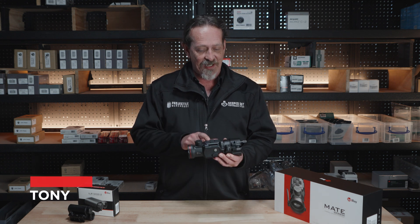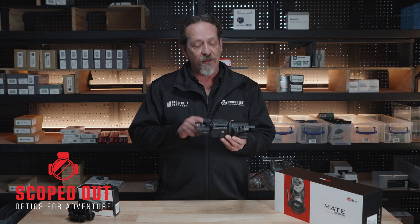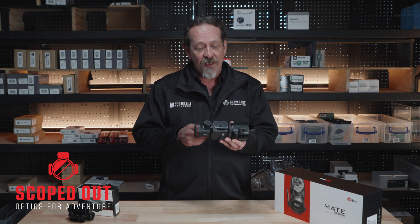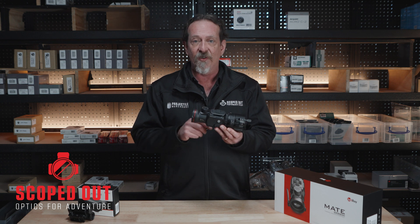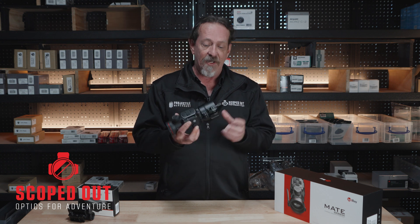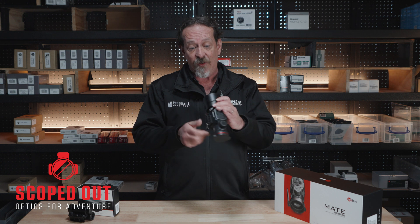Hey, Tony from Scoped Out. Today we've got something very special — the Infraray MAH50 thermal clip-on. Something very special about this little unit: most clip-ons you probably can't use on the base magnification above three or four. This one has a couple of different profile groups. Groups one and two you can go up to five power; groups three and four you can go from six to ten power. It adjusts the screen size so you're not losing out on your menu and everything once you've clipped it on.